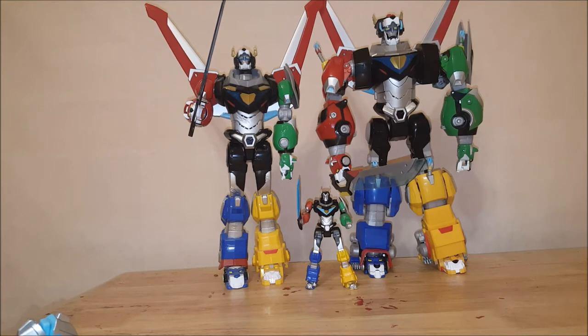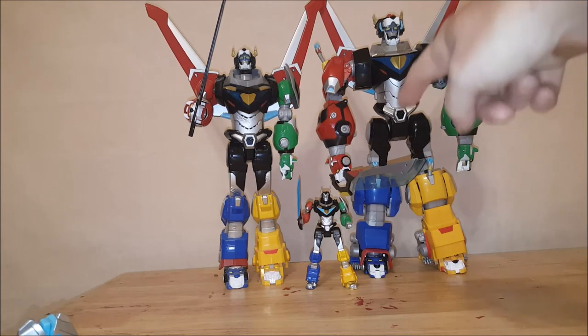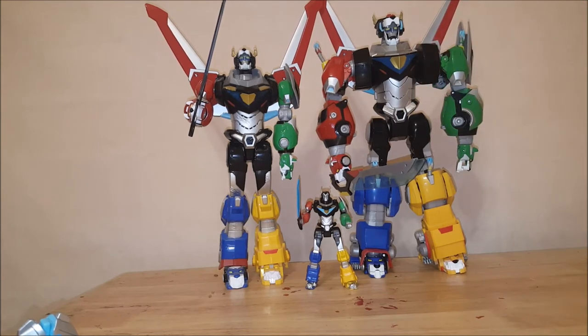I also plan on purchasing the original Blazing Sword — the die-cast version from the 80s — because I do like that Blazing Sword a lot better, and I'll replace this one with that. Then I'll have two Voltrons: one will have the new Blazing Sword and the other will have the original Blazing Sword.